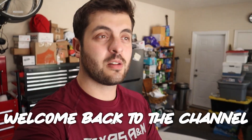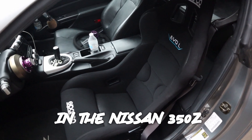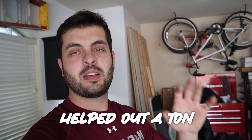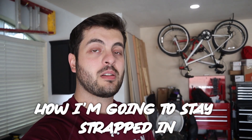Ladies and gents, welcome back to the channel. So recently I installed a Sparco Evo seat in the Nissan 350Z — I ended up doing that right before drift school. It helped out a ton, didn't have to worry about anything. But now I need to worry about how I'm going to stay more strapped in.